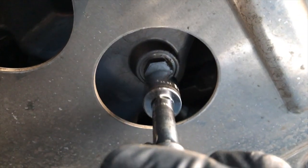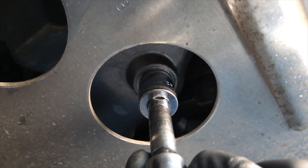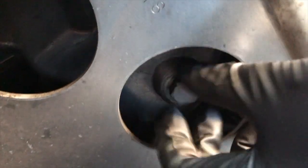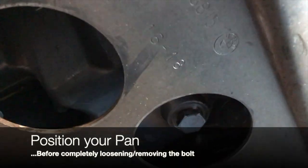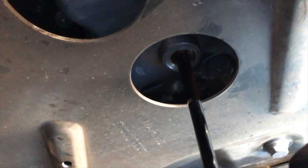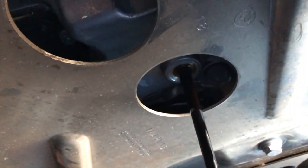So this is our drain plug right here — it's a 17mm. I like to loosen it, and once you've got that first part off you can usually manipulate the rest with your fingers. Get your pan nearby in case you start dripping. You'll feel when you're at the end — just make a quick motion down and there we go.